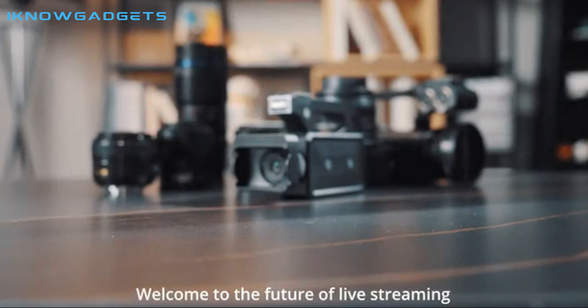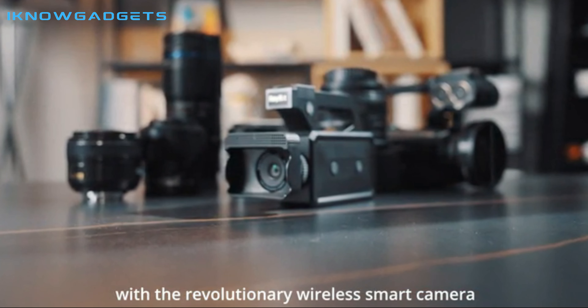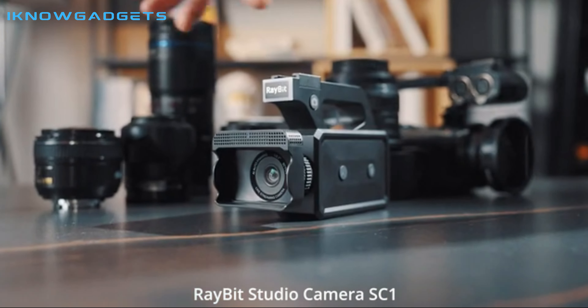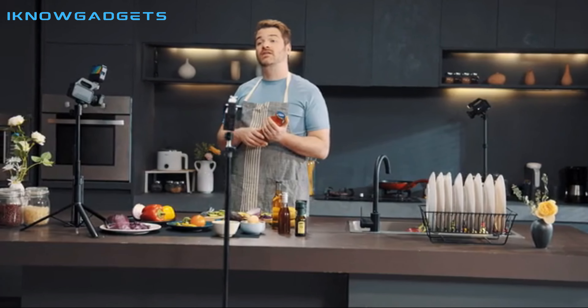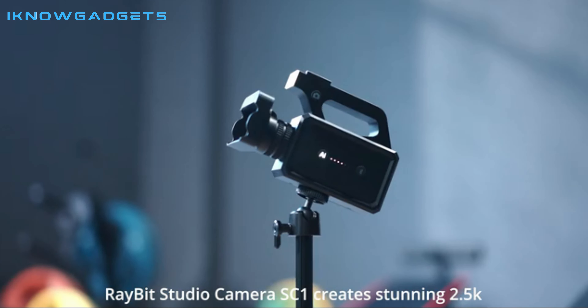Hello and welcome to iKnowGadgets, your go-to channel for tech reviews. Today, we're excited to talk about the Raybit SC1, an all-in-one camera designed for live streaming, offering a cost-effective and user-friendly solution for personal live streaming users.